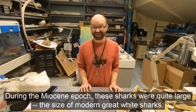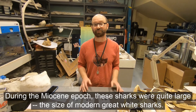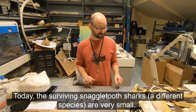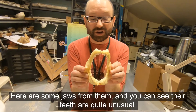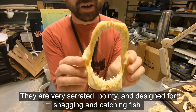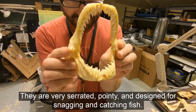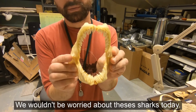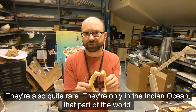During the Miocene epoch, these sharks were quite large — the size of modern great white sharks. Today the surviving snaggletooth sharks, different species, are very small. Their teeth are quite unusual: very serrated and pointy, designed for snagging and catching fish. We wouldn't be worried about these sharks today. They're also quite rare — only in the Indian Ocean, that part of the world.